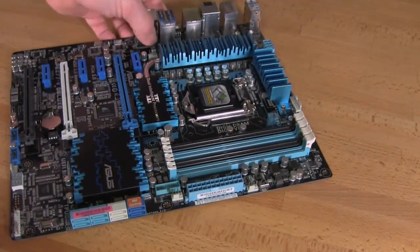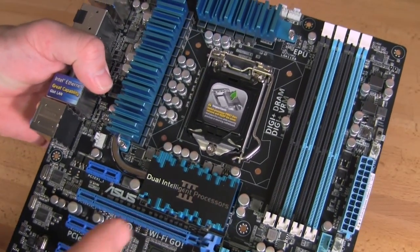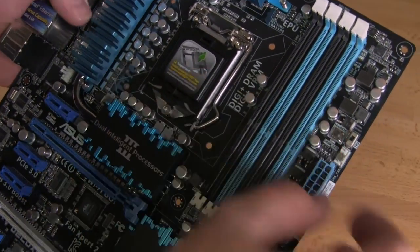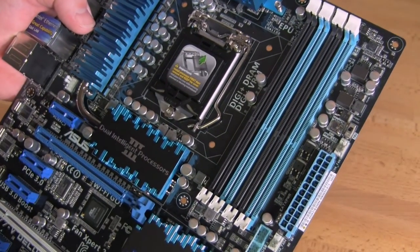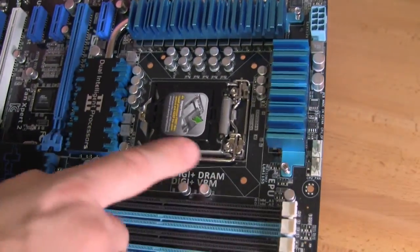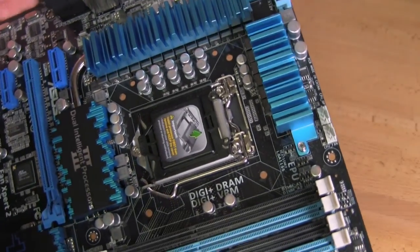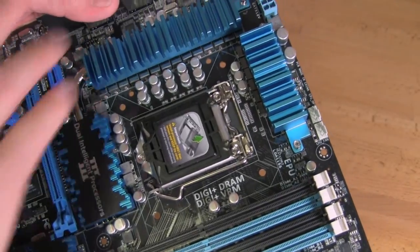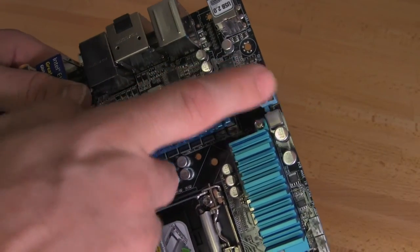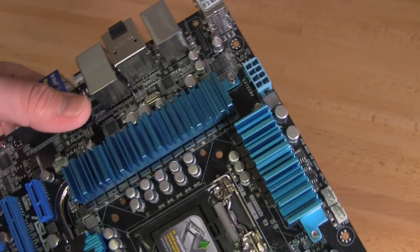Starting with the layout at the top, you have your four memory slots, which is typical for a 1155 processor running dual channel — not quad or triple. You have your MemOK switch, the TPU switch up near your 24-pin power port, a 4-pin fan header, and a USB 3.0 front panel header. There's also the option for two fans for your CPU, keeping in line with the higher-performance air coolers on the market that support multiple fans. You have your 8-pin AUX ATX power connector, and we always recommend an extension cable to make installation in a case easier.